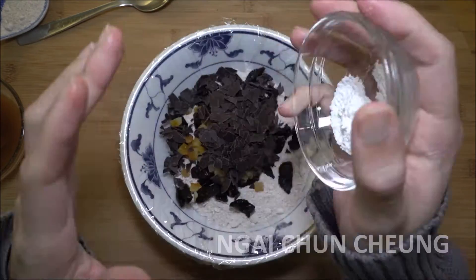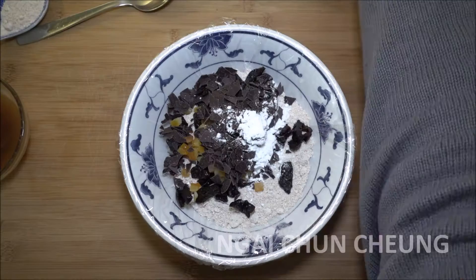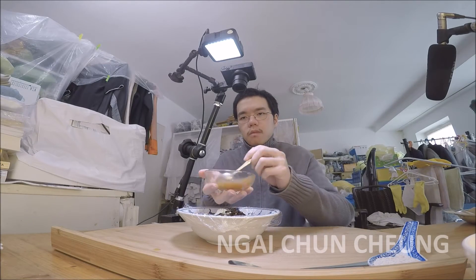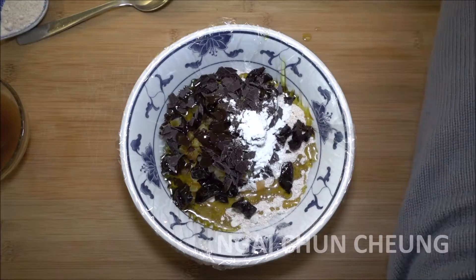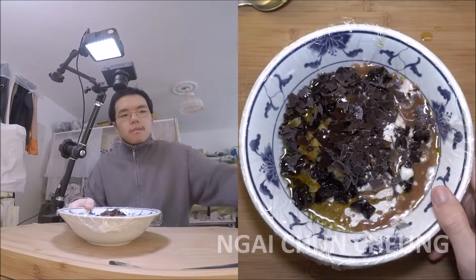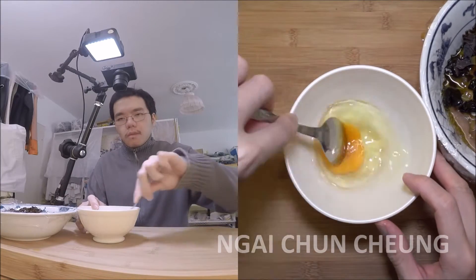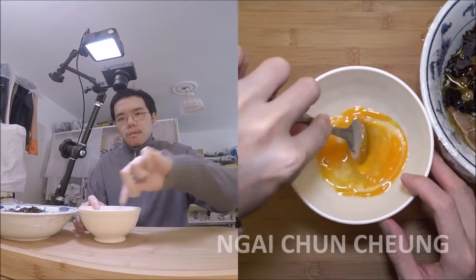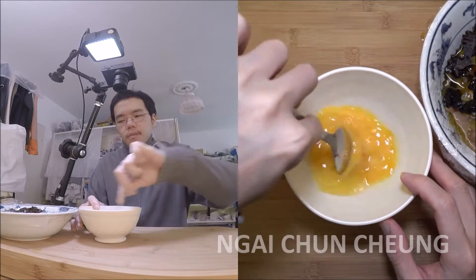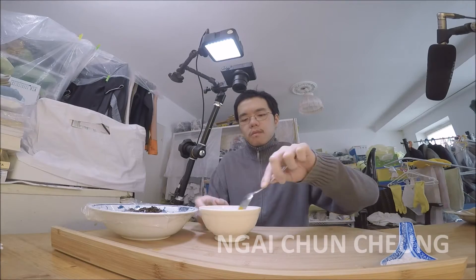I add half teaspoon baking powder and half teaspoon powdered sugar. I add 30 grams olive oil into the bowl. I add 40 grams cinnamon water. I crack and beat an egg. I pour the egg into the bowl with the other ingredients.